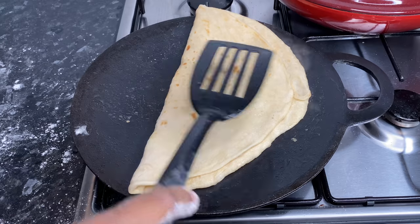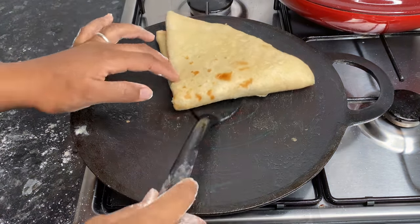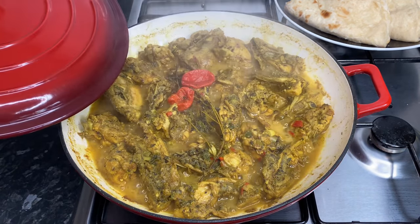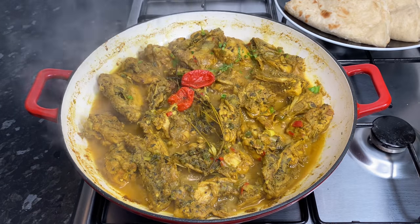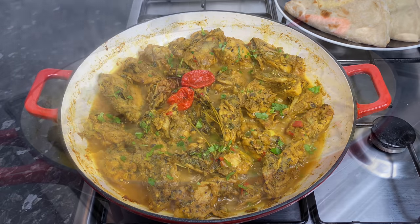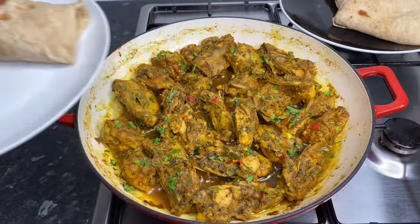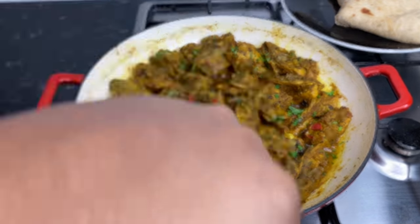Once my roti was nicely cooked, my curry chicken was also cooked — I sort of cooked them in a way that both of them would cook together, so nothing gets cold and we can serve this straight away. I actually garnished it with some fresh parsley and this was the finished result. I didn't make it with too much gravy and I didn't add any potatoes because I didn't really feel like having potatoes in my curry chicken today, but you can definitely add some if you want.